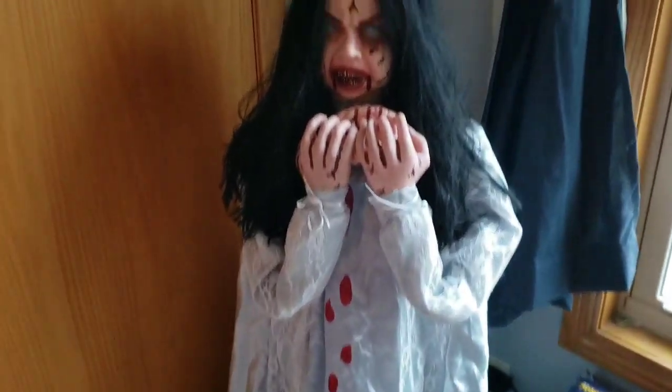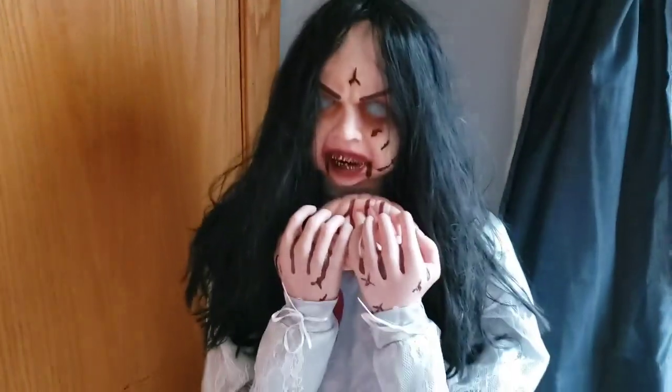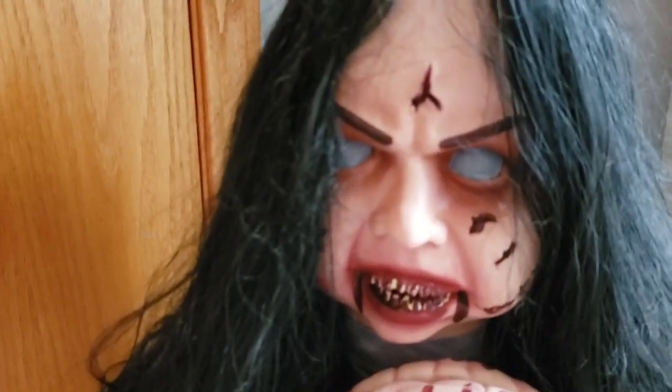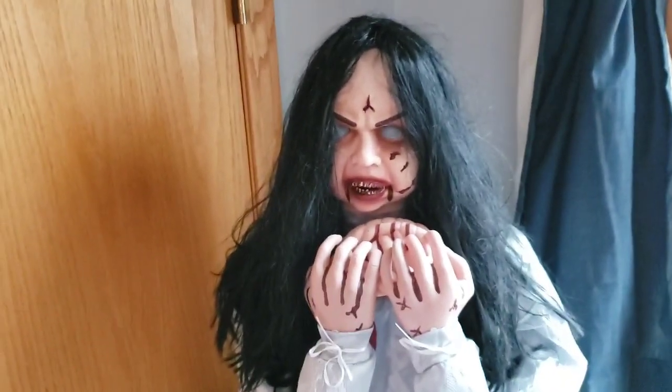Once activated, Rosemary will move her mouth and her head will tilt up and down like she's chewing the brain, and turn side to side as she sings 'Ring Around the Rosie' and chuckles. Then halfway through her activation, her eyes will light up and she will lunge out at you, scaring the absolute crap out of you — hopefully at least.